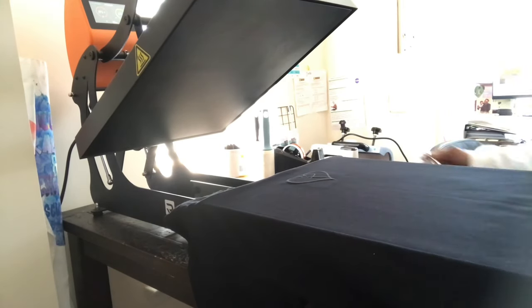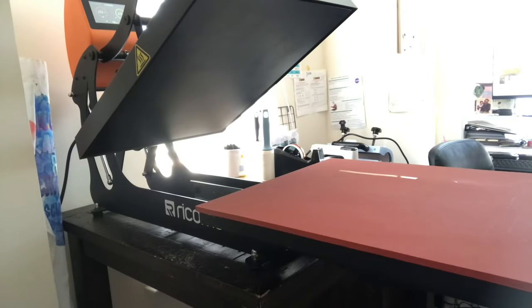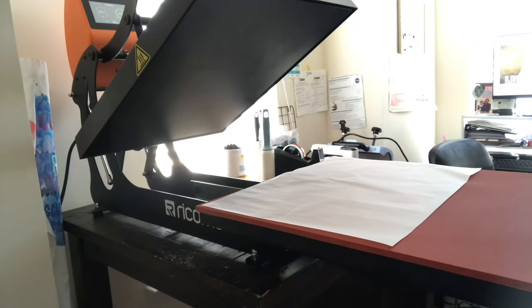I have my tweezers, my slow peel. My beautiful natural light is interfering with my camera light.